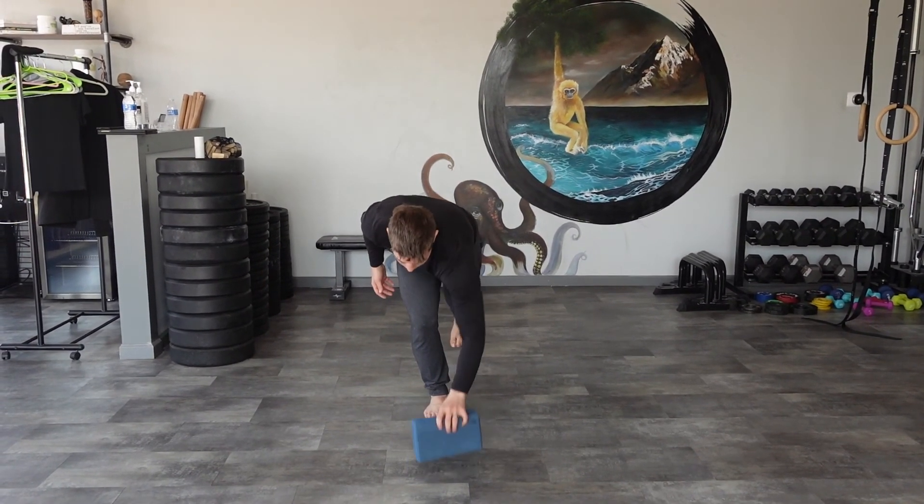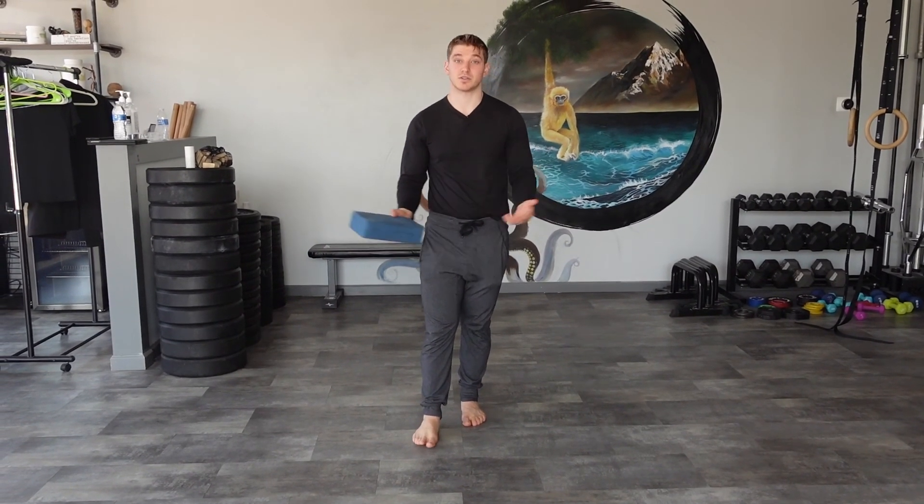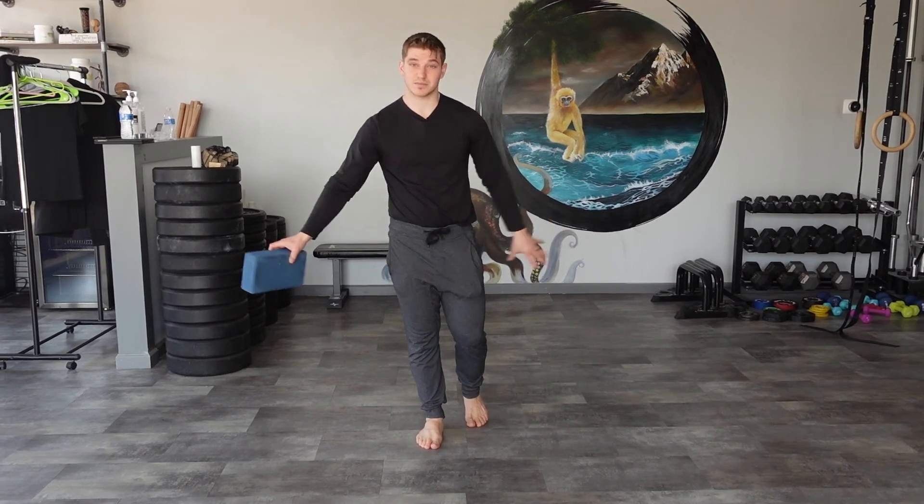You can use a yoga block as a good example — do it on one leg or two. Just play with this, explore, grab a partner, do different positions. Try to go for time: maybe 60 seconds, maybe 90 seconds, up to two minutes. Or you can give yourself 10 different spots until you get them all. Have fun with this one — share and let us know if you try it.